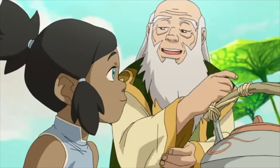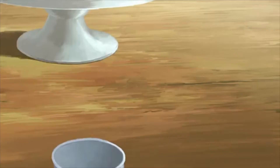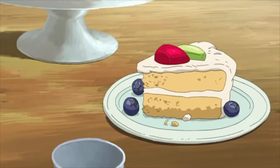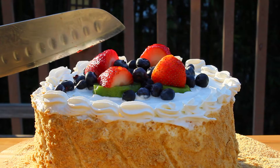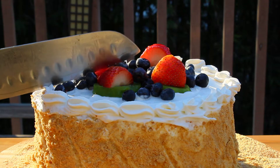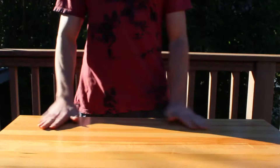Help yourself to some tea and cakes. They are spirit cakes, so you won't gain any weight. Of course, you won't lose any either. Hey guys, so today we're going to take a look at a cake featured in the popular sequel after Avatar: The Last Airbender, The Legend of Korra.